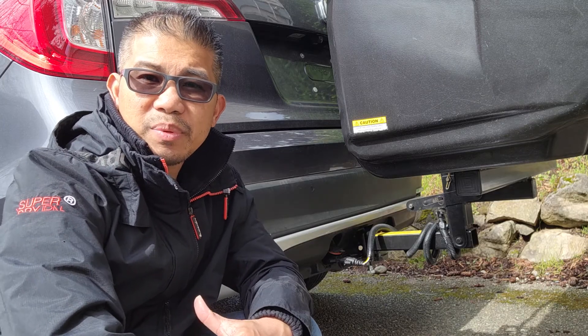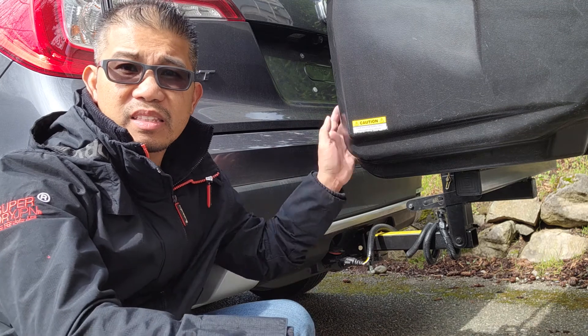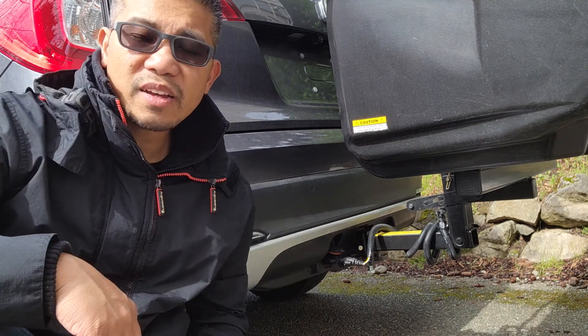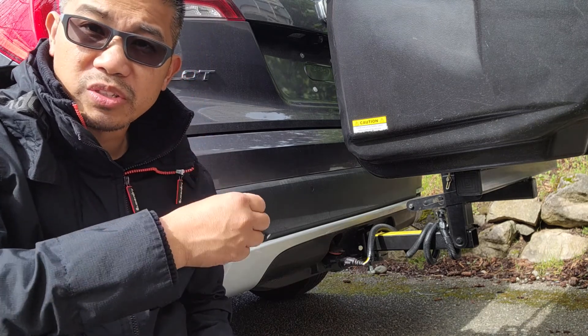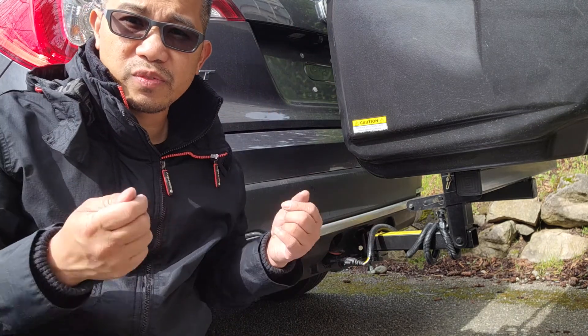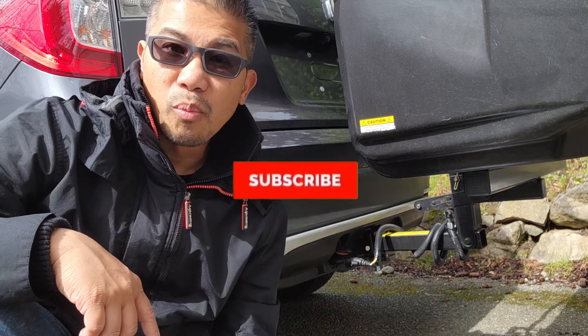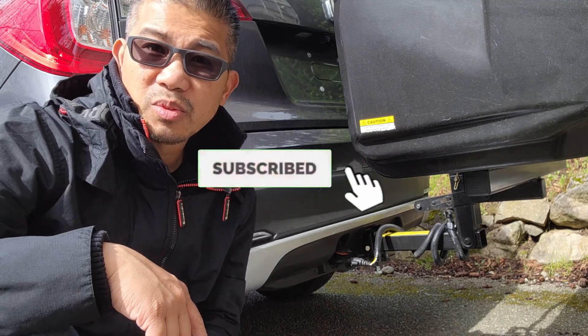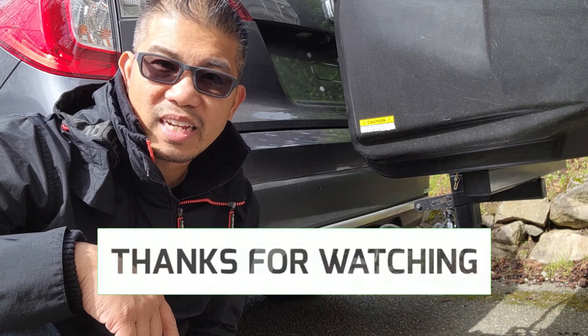There you have it — the hitch clamp. Don't forget to watch my other videos on the bike rack and cargo storage. They do have different versions of the hitch clamp; I chose the one bolt version versus the u-bolt version where you have two nuts to tighten up. For more content like this, don't forget to subscribe to my channel — thanks for watching, I'll see you in the next video.